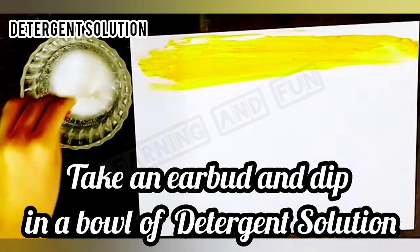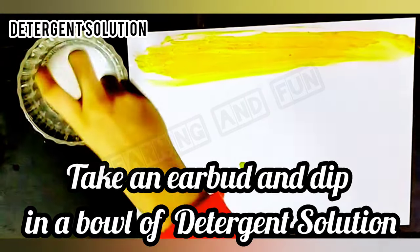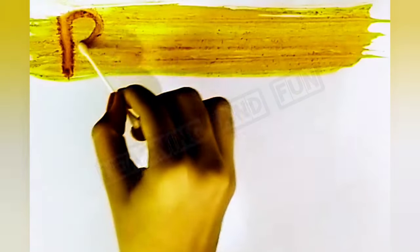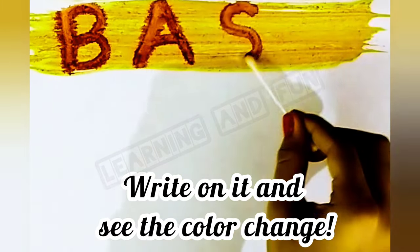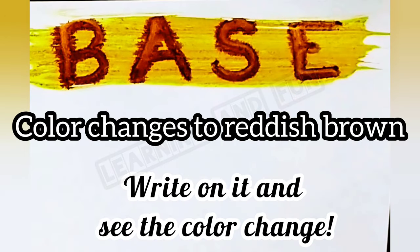Now we are going to take detergent solution by adding water to detergent. We are going to dip an earbud in the bowl of detergent solution and write on the turmeric paste we had applied. We can see the color changes to reddish brown.